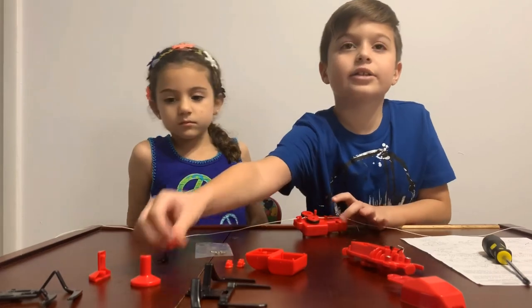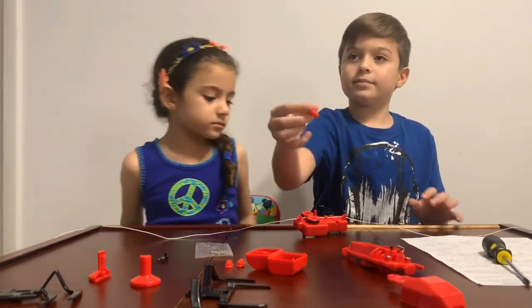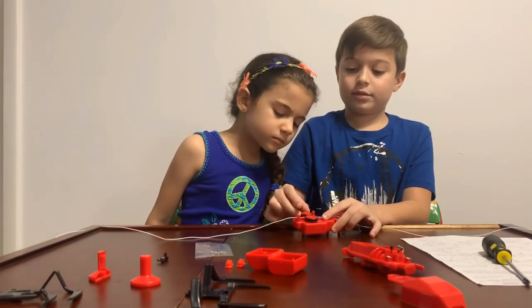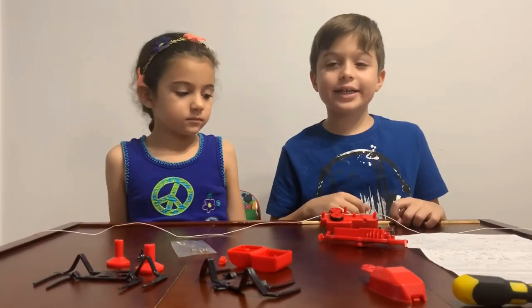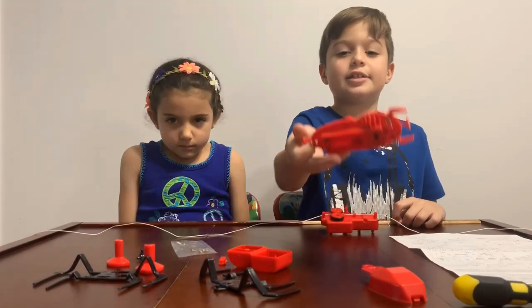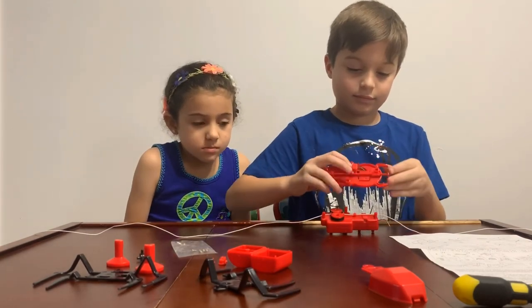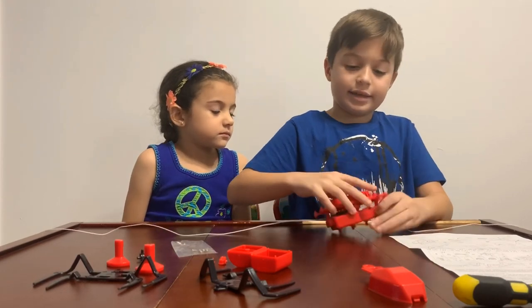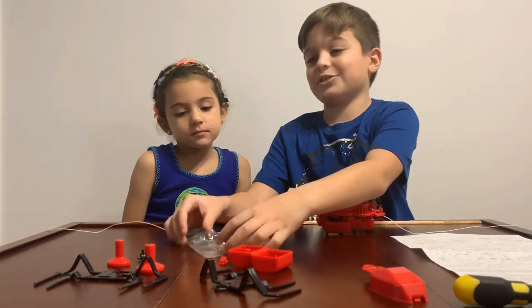And then you get this big red one and put it here so it could stay. The next thing you're going to use is this part, and you put it like this, and then you get more screws.